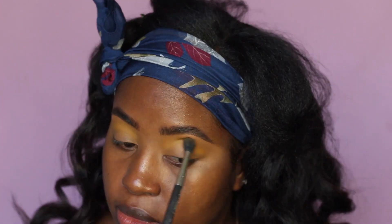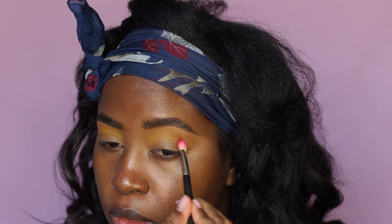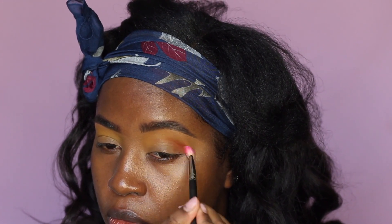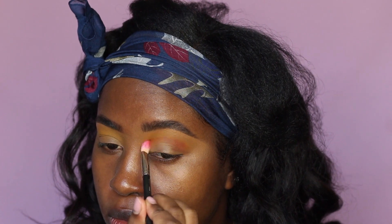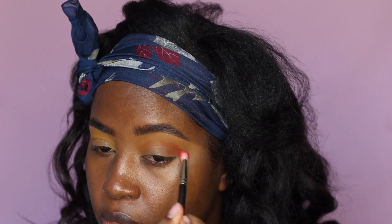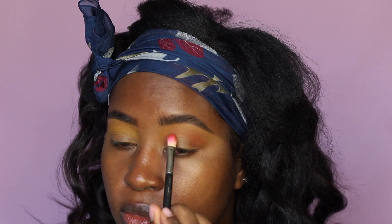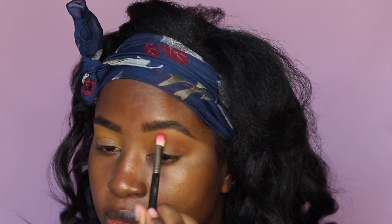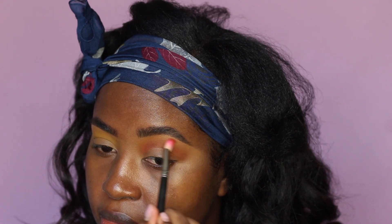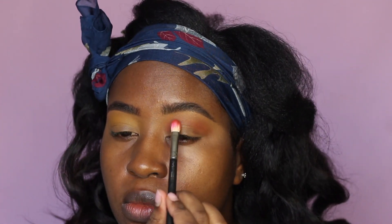Then I'm gonna deepen the crease a little bit with the color called 'pyramid,' which is like a burnt orange — a deep orangey brown — blending that back and forth in the crease and also taking it all the way into the inner corner. I keep adding until I get the intensity I want. I like to add shadow gradually and build it up versus putting a lot on all at once.